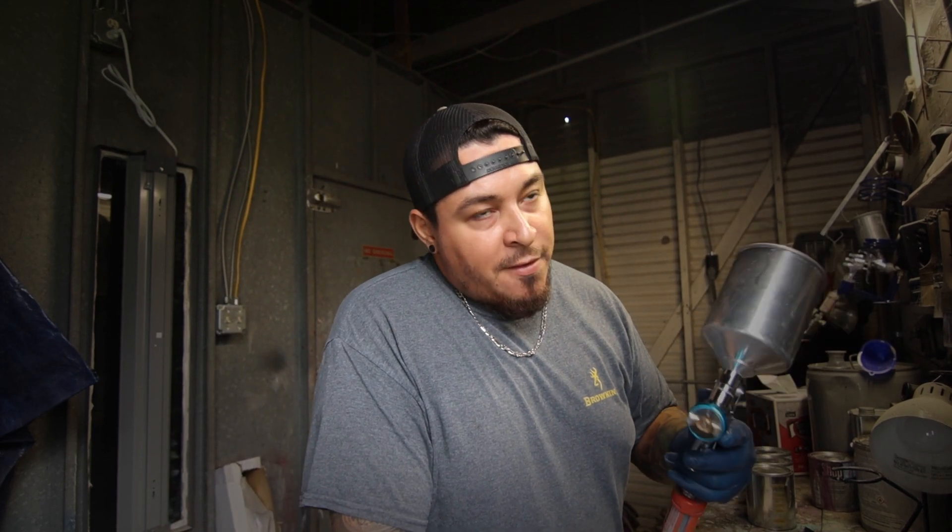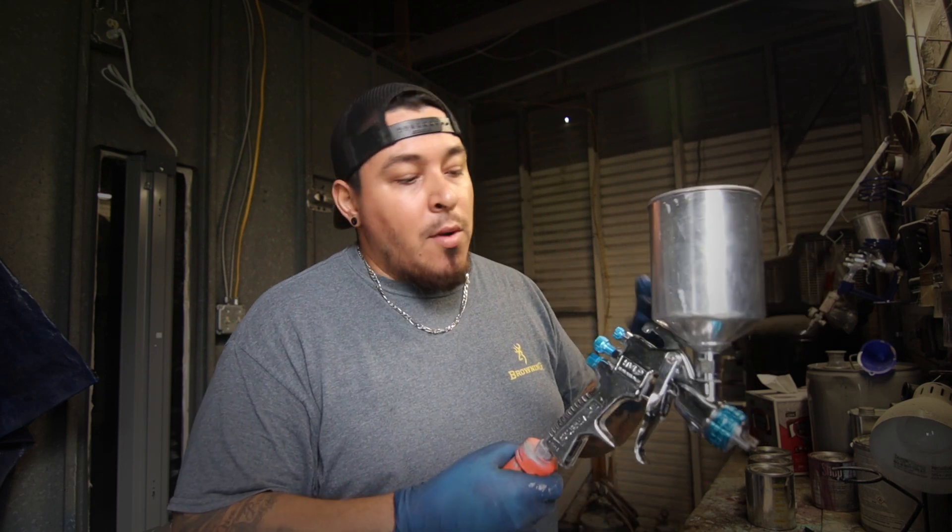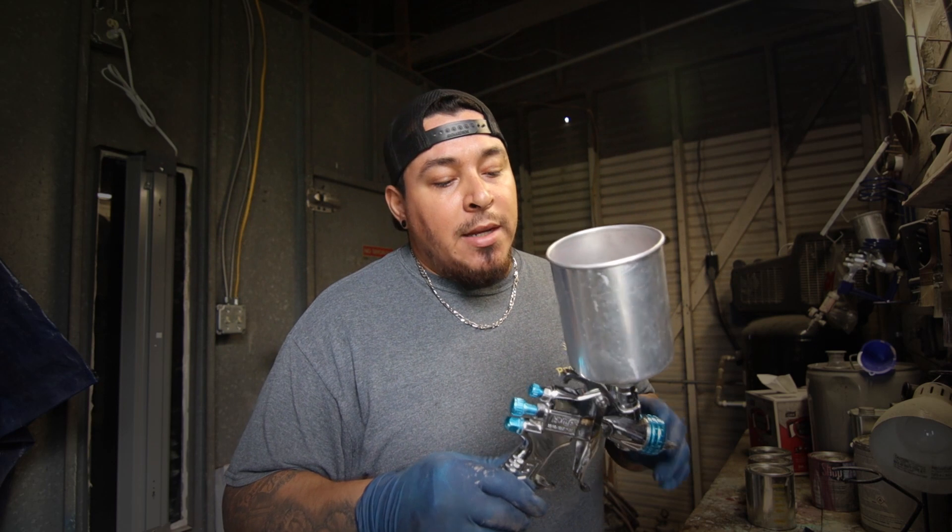I've used this gun now for probably about 7 years, since around 2014. Obviously I wasn't painting full time, but I did use it quite a bit. This has been a good workhorse for me.